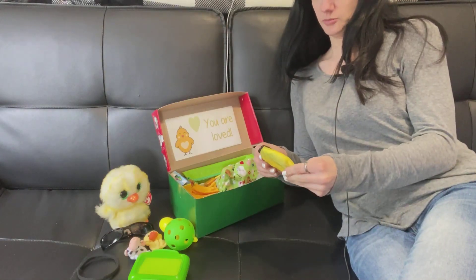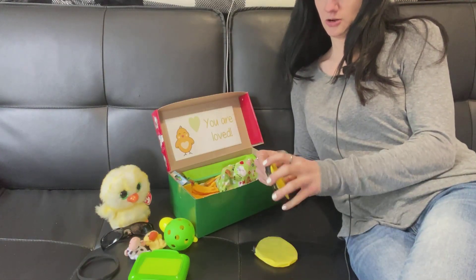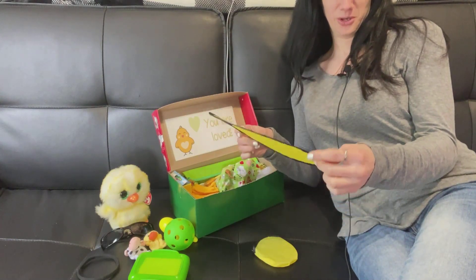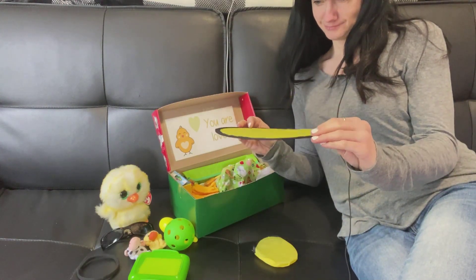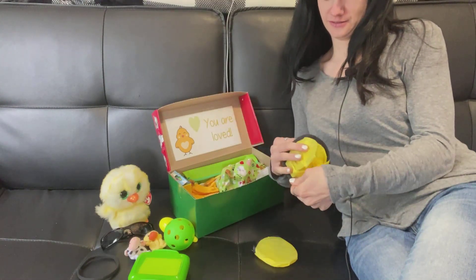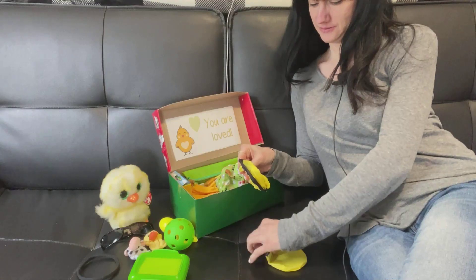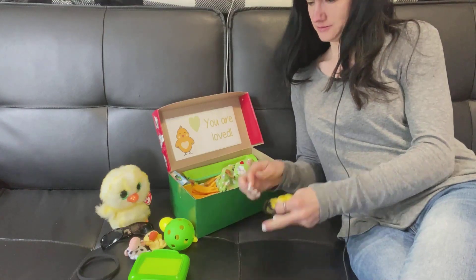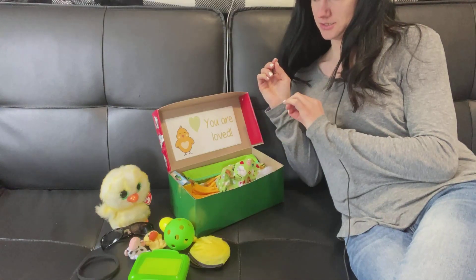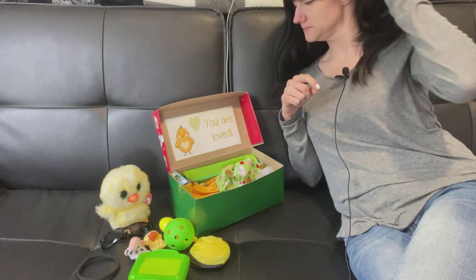He's got one of these foldable frisbees, which I hope won't hurt him when he takes it out because they're quite fast at unfolding — but they're really fun. As you can see, we've got a lot of yellows and greens going on.